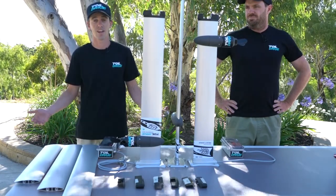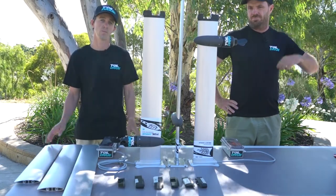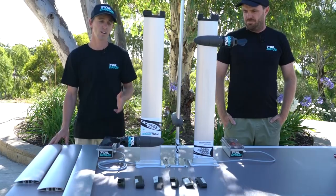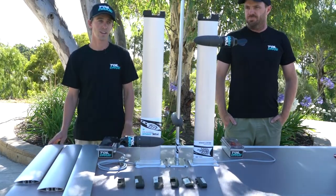So it's a perfect collaboration in our eyes. That's what Foil Drive is about - use your gear, the boards you already have, the foils you already have, and just add a motor system to it. Kyle's got a similar concept with his mast. So it's a really cool collaboration that we've got going on here.